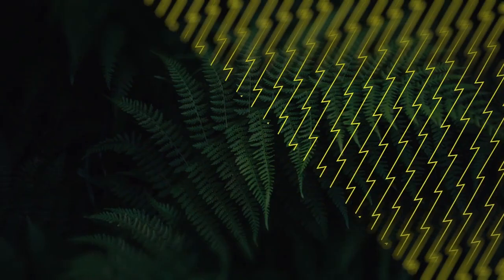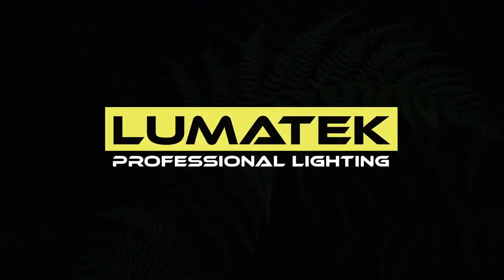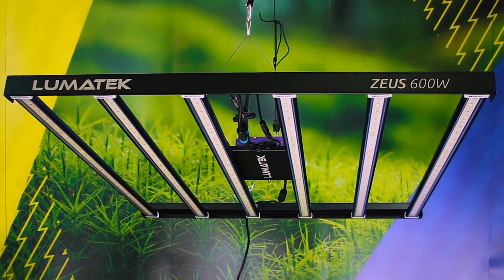Hi, I'm Natalia from Lumatec. Today I will be giving you the grower's guide to the brand new Zeus. In this grower's guide I'll be showing you how to fully assemble and power up the new Zeus in only 2 minutes. It's super easy to do and we will be starting with the centerpiece.